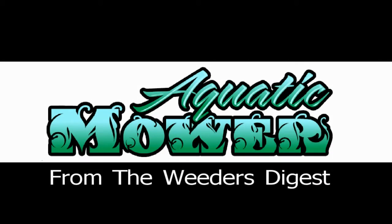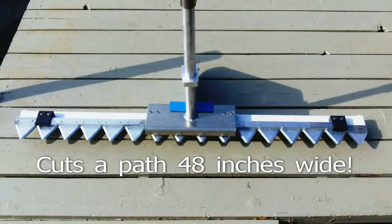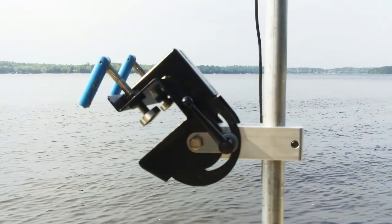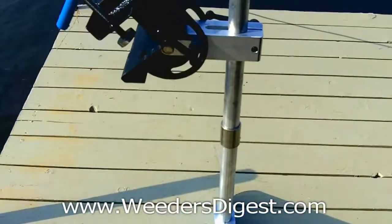Introducing the Aquatic Mower from the Weeders Digest. It's a 4-foot wide boat-mounted cutter designed to operate from a 12-volt battery, and it can mount on most any type of boat — here you can see it in its full view.